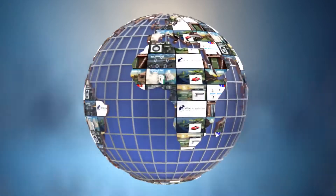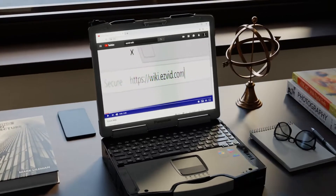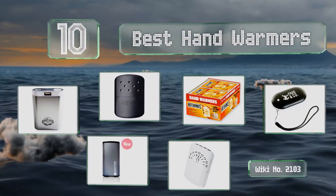wiki.easyvid.com. Search EasyVid Wiki before you decide. EasyVid presents the 10 best hand warmers. Let's get started with the list.